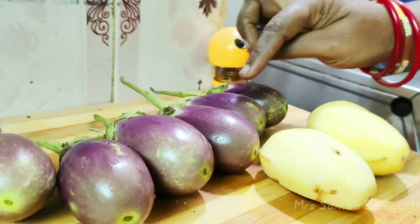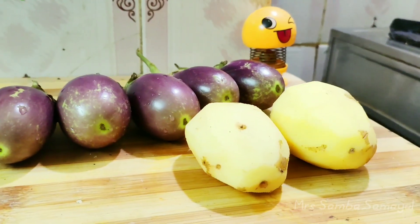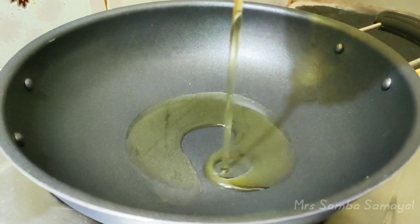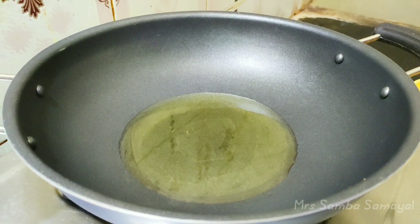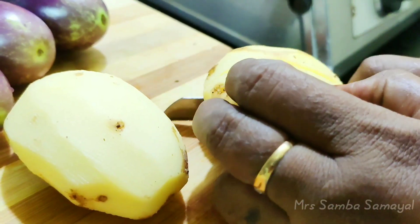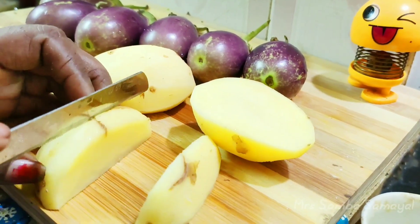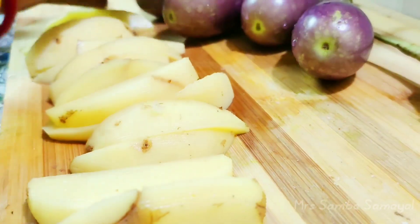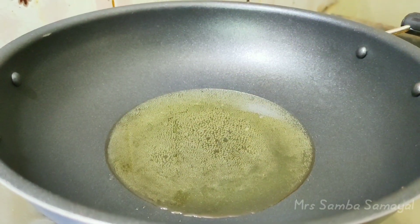Let's start. First, fry the oil in the pan.